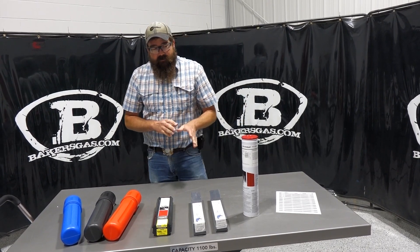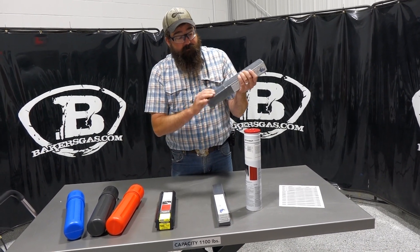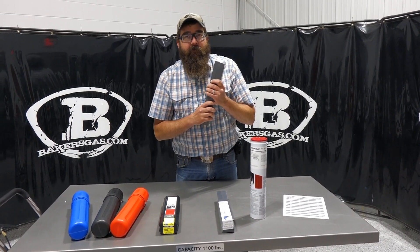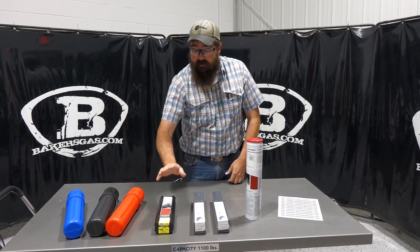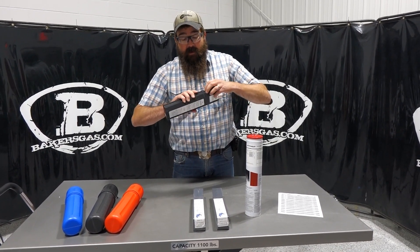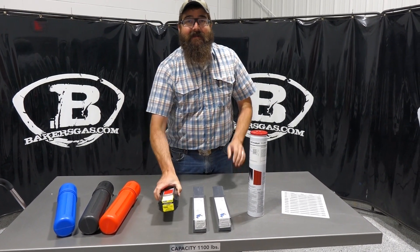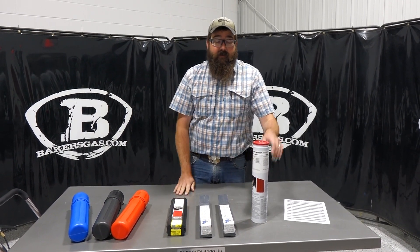To properly store these stick electrodes: the Blue Demon container — you cut the plastic off and the rod box slides back and forth, but it's not hermetically sealed, so moisture could still get in that box. Lincoln's box is a little bit better and holds out moisture a little more, but still not a truly moisture-resistant box.